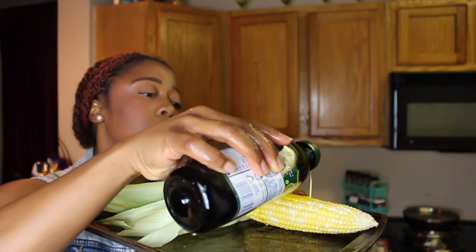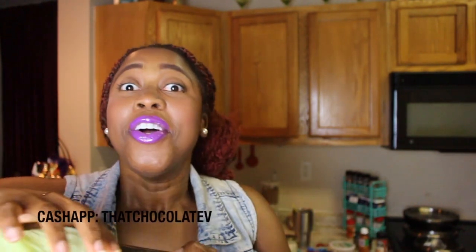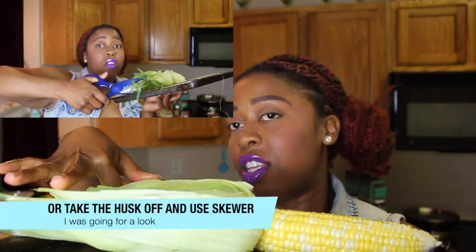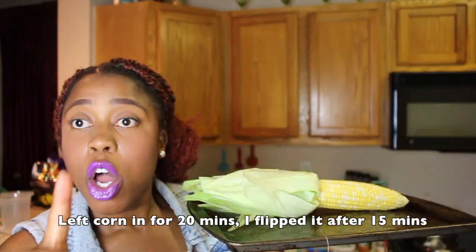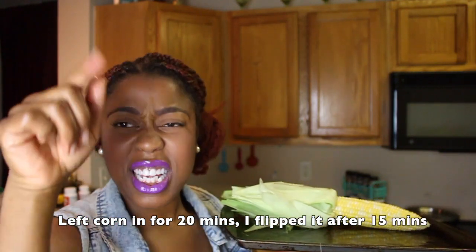I'm just going to put a little oil on our corn because we're going to bake this. I would love to have grilled it, but I don't have a grill either. I'm going to pop this in the oven for 15 minutes. Don't let this burn. I'm going to cut this end off. Oven is on 350 — 15 minutes at 350.